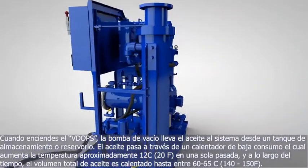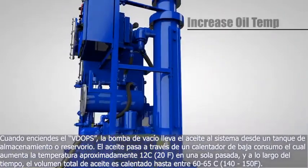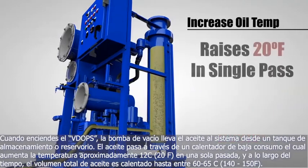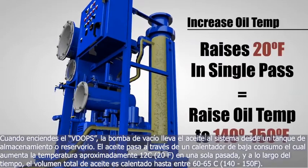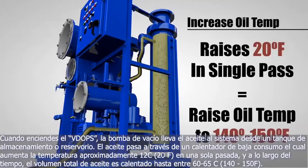When you turn the VDOPs on, the vacuum pump pulls oil into the system from a tank or reservoir. The oil passes through a low-watt density heater, which raises the oil temperature by approximately 20 degrees Fahrenheit in a single pass. So over time, the entire volume of oil in the tank or reservoir is heated up to 140 to 150 degrees Fahrenheit.